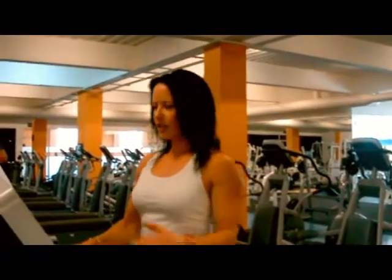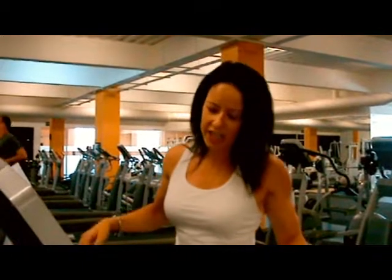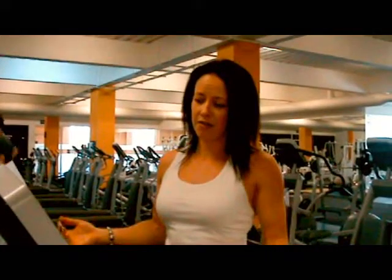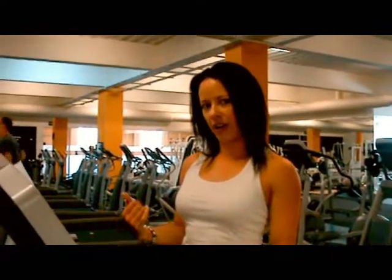Welcome to week 3 of the Clubs River Fairs training program. Today we are on the treadmill. So eventually you are going to end up on one of these, whether it's at the gym or you come in to use it because you don't have to train outside for any reason.